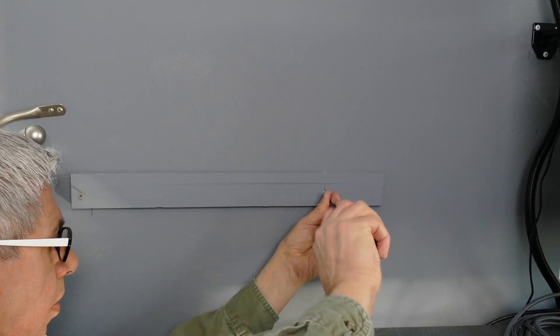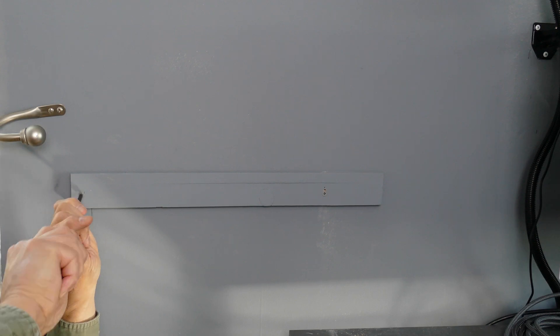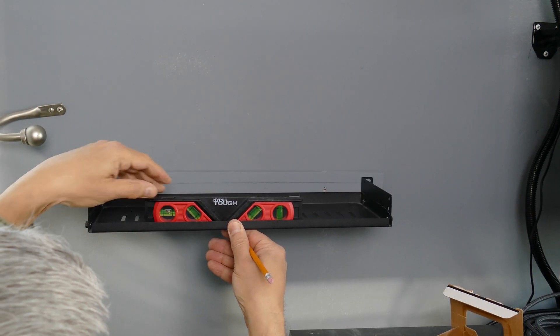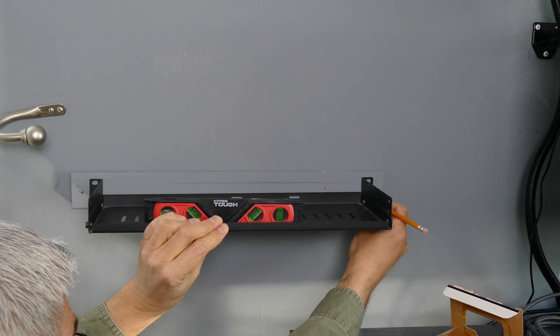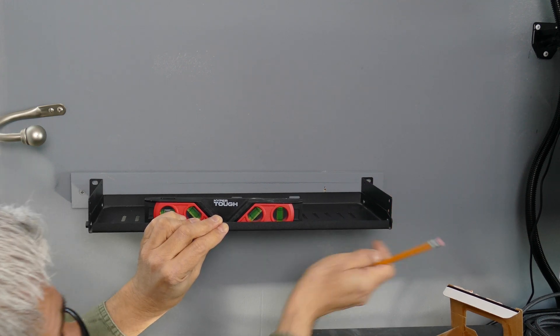Then I drove the larger screws across the wood support beam into the studs underneath, so it's really solid and supports any amount of weight I want to give it. Next I used the level and the actual shelf that I planned on securing to the wall to get it nice and straight as I marked the areas that I'll drill the holes in. This way it will be in the right place and be level at the same time.